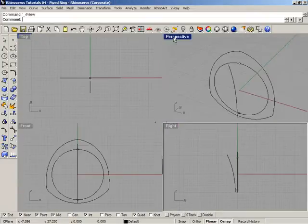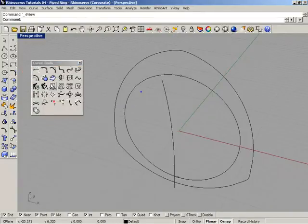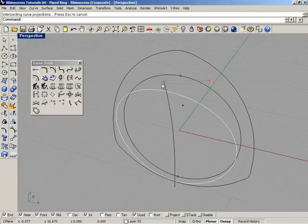Open the Curve Tools menu and select Curve from Two Views. Select the first curve and the second curve together to generate a new curve. Then do it again — select Curve from Two Views, select the circle and select the arc, and here is the resulting curve.